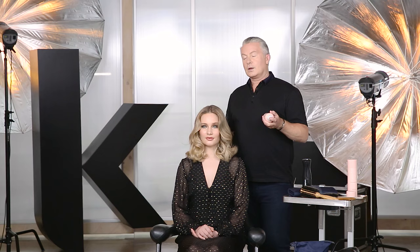Spray onto pre-dried hair in short bursts to get volume wherever you need it. Spray onto the roots to the mid-lengths to create limitless texture with a soft lived-in look.